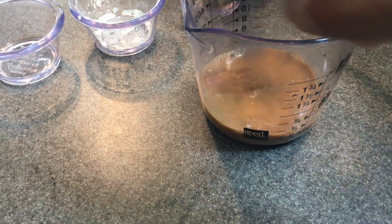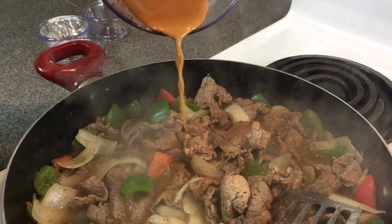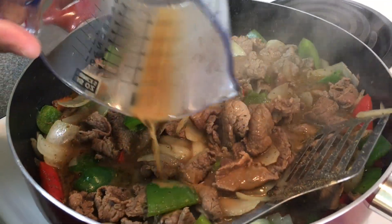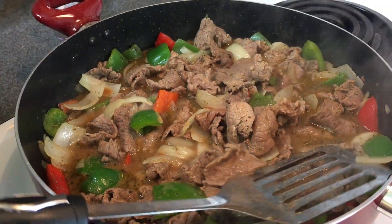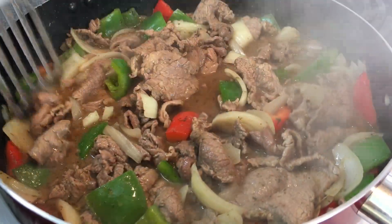I could have added a little more soy sauce, but since I don't really measure, I wanted to have something measured out for you guys. You can always add more depending on how much you're making or how thick you want your gravy.